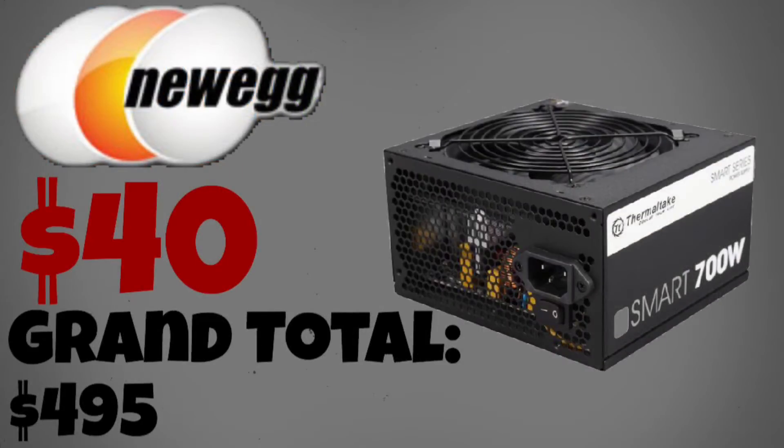For the power supply I will be using a 700W Thermaltake power supply. I was originally searching for a 500W power supply, but then I realized using a $15 rebate you can get a $40 Thermaltake power supply. It's a very quiet one and it's more than this PC will ever need.